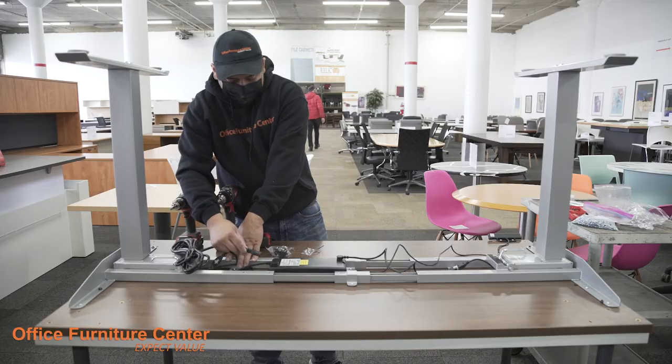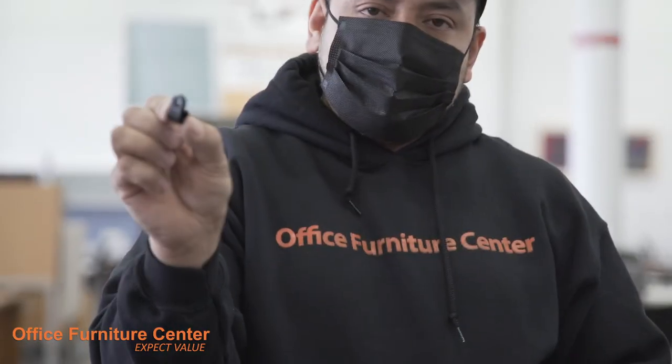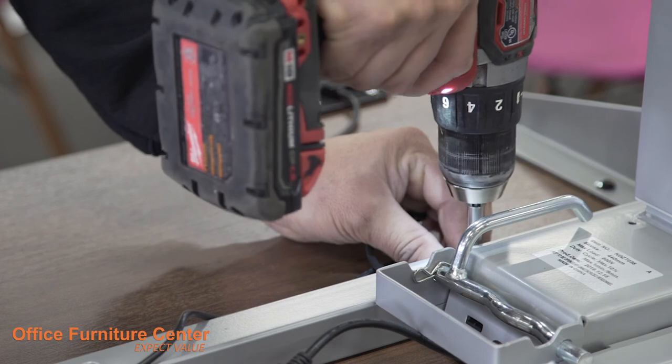Step 13. Insert the power cable into the power brick. Step 14. Use the included cable management clips to secure all loose wires to the bottom of the work surface.